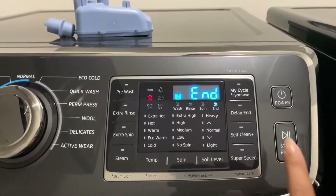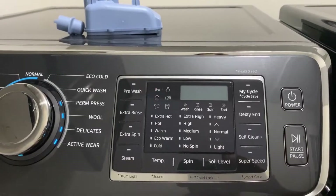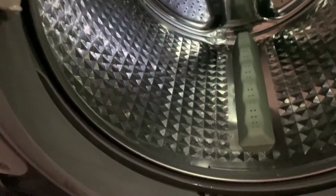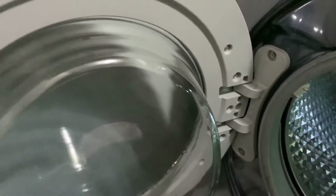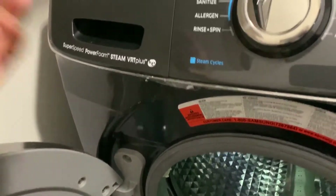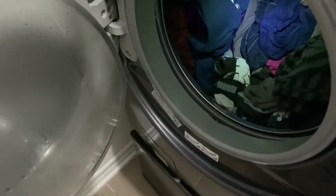I have a Samsung machine and it took almost four hours to clean. Now it's done — I'm going to open the door and leave it open so it dries completely. I'm taking a clean towel and wiping all around. This is a good time because the drum is still warm, so if there's any leftover grease you can clean it. The dispenser is also nice and clean.